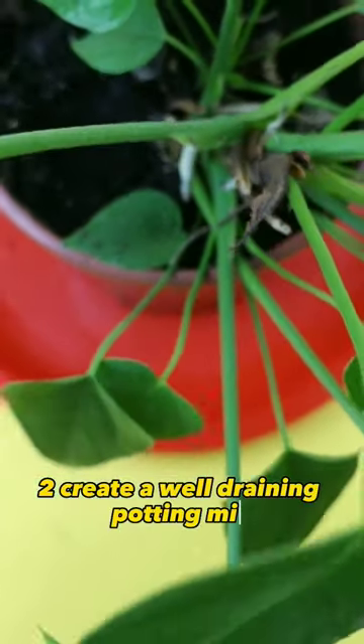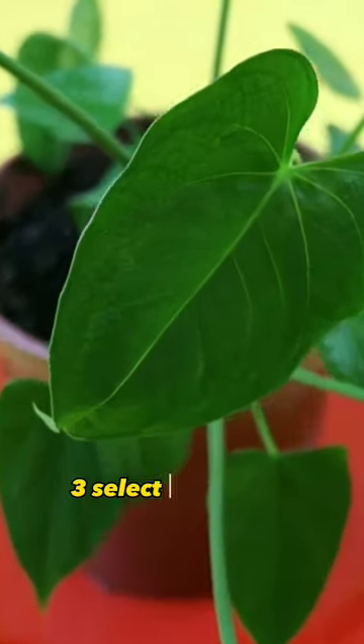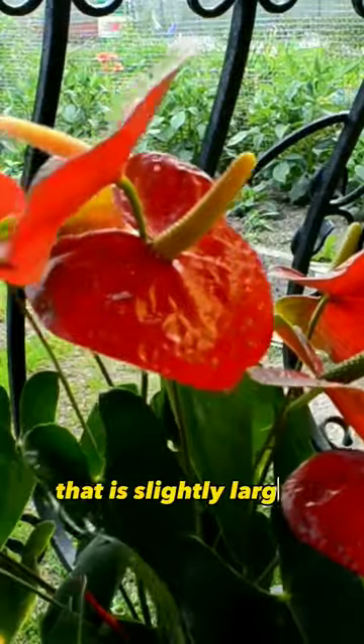2. Create a well-draining potting mix using equal parts peat moss, perlite, and orchid bark. 3. Select a pot with drainage holes that is slightly larger than the root ball.